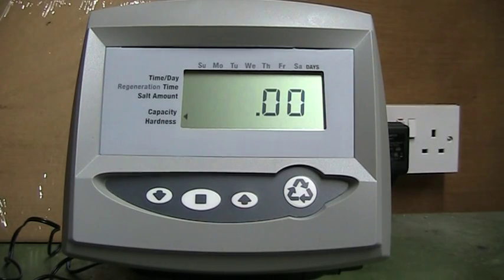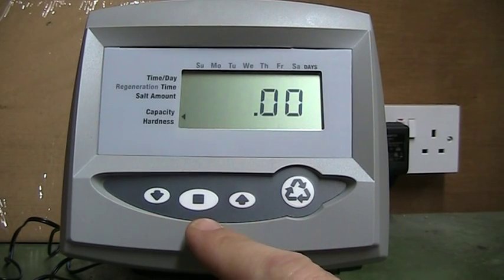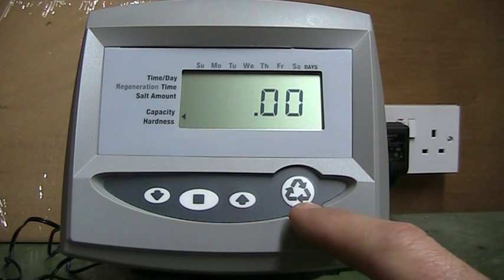This is an introduction video to the Logix 760 and 762 digital timer. You will see four buttons across the bottom: the up and down arrows, the square which is the enter button, and on the right the regen button.